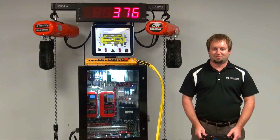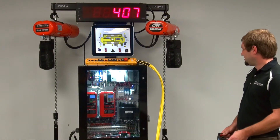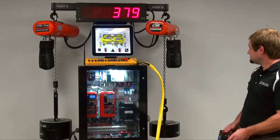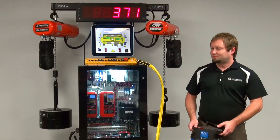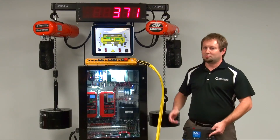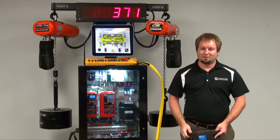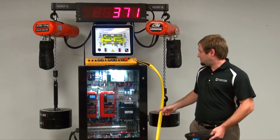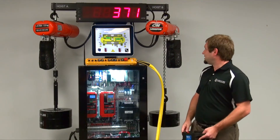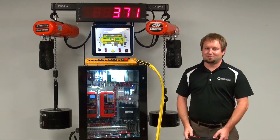Next, I'll give a short demo of the Weight Measurement System feature. I'll run the hoist up. As you noticed, the weight was being measured the entire time the hoists were lifting, and the sum total weight was being displayed on the scoreboard. Our actual weights for this demo are 370 pounds — and look at that, it just about got that exactly right.